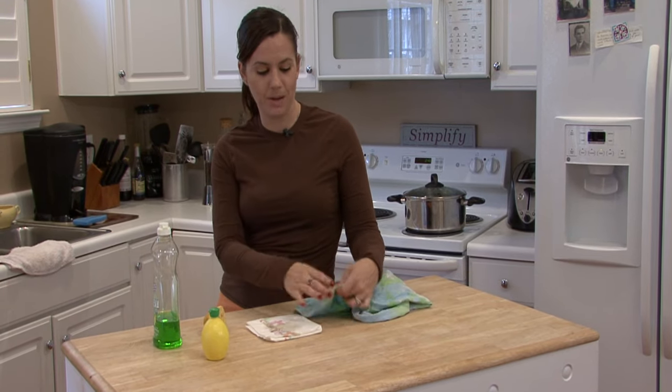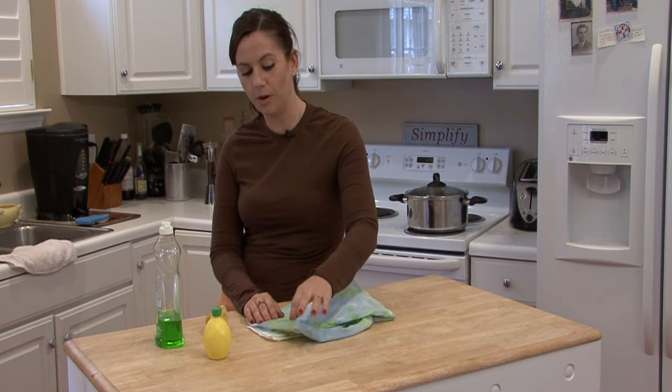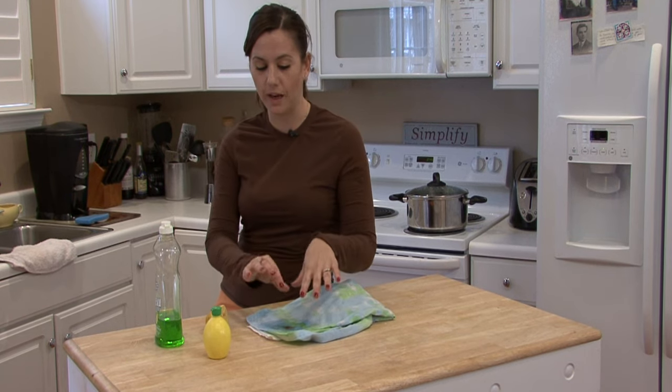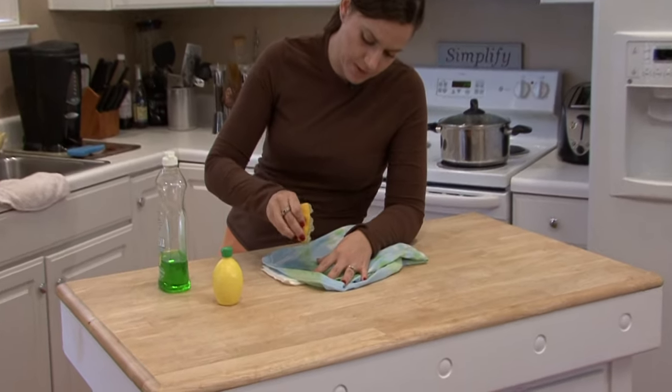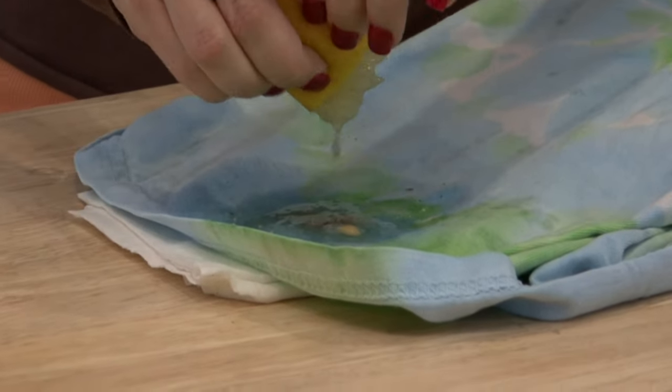Grab a stack of paper towels or a white cloth if you want to be more earth friendly and not waste any paper towels. Get a nice clean white cloth, set it under the fabric. Squeeze lemon juice onto that stain.